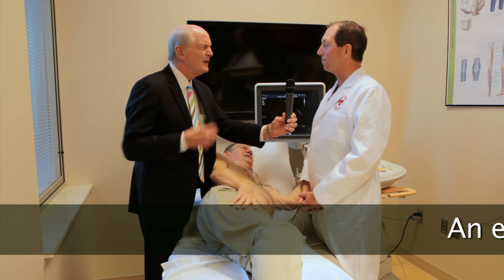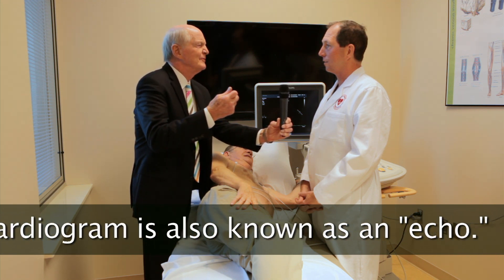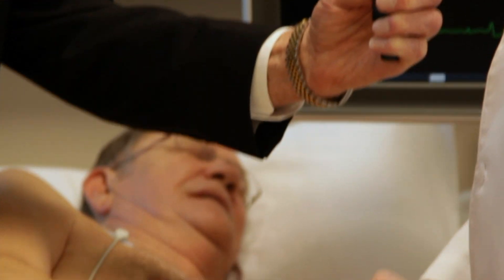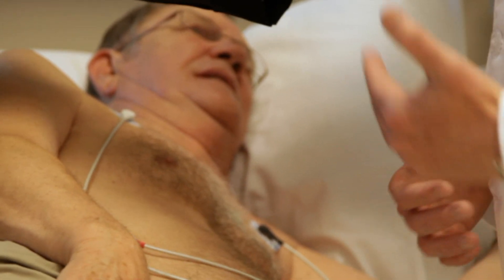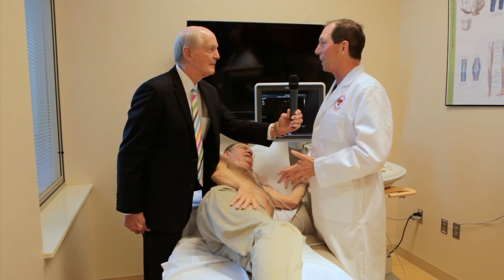Yes, very, very important. Can you tell if there's a weak valve, a leaky valve, or a valve that's not letting blood go through it — a stenotic valve? That's right. We can see both, and we can determine how severe — mild, moderate, or severe stenosis or regurgitation, a sticky valve or a leaky valve.